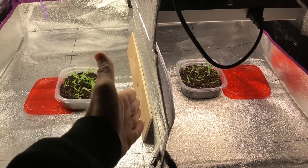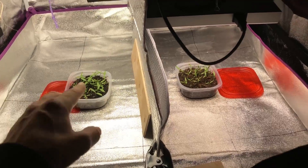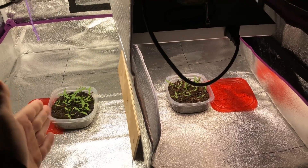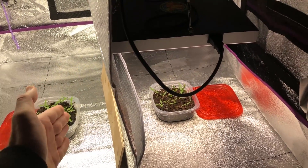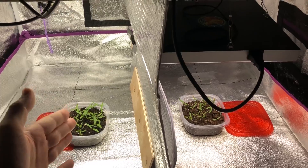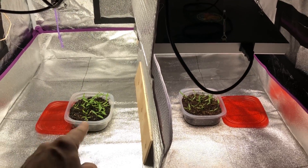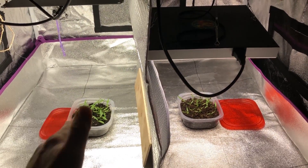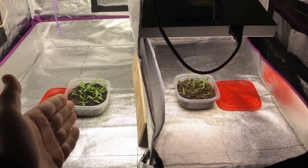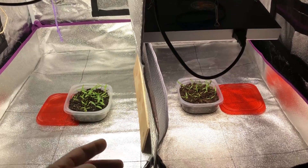I had to make some adjustments to these containers before they even sprouted. I put a board over here to minimize reflection, and I put a lid under one side of the container to lift it up slightly. Originally the center PAR measurements were identical, but towards the outside edges there was about a 10 micromole difference — not because of the light itself, just the nature of reflections in the area. Right now it's about as even as it can possibly be, with only one or two micromole difference on average across the entire surface. This is probably the most precise experiment I've done so far.